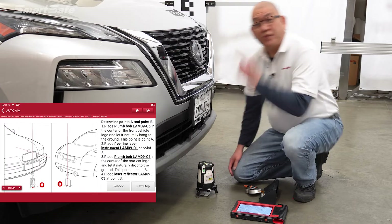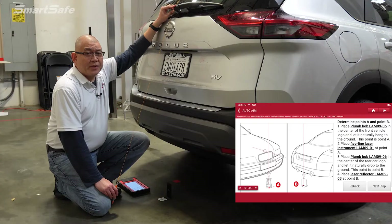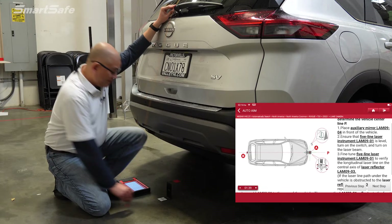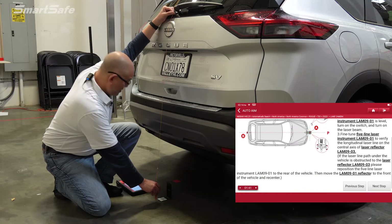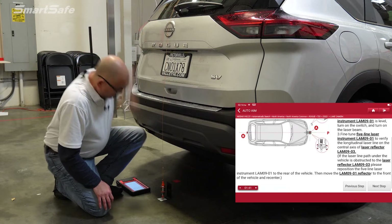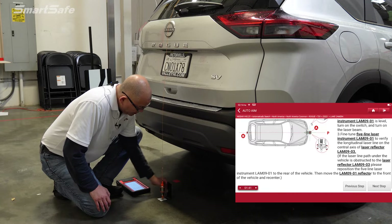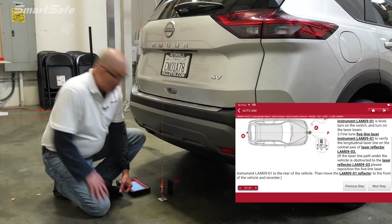We'll go to the rear of the vehicle to find the center line at point B. Here at the rear, we'll place our plumb bob at the center. I've already pre-marked it for the sake of the video, but we'll double check here again. We're a little off, so we'll fix that. And that is our point B.